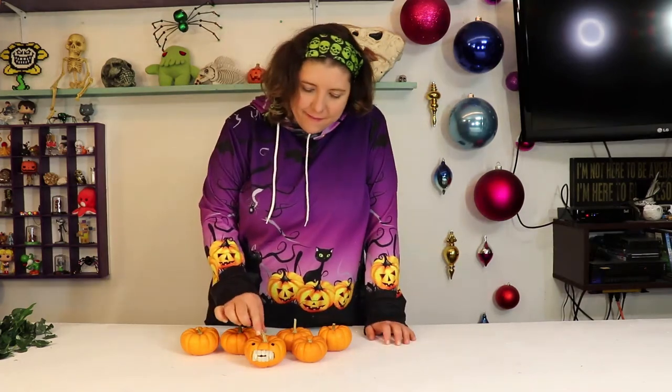And the teeth glow in the dark — not very well, but they still glow in the dark, and that's all that matters. Ta-da! He's so cute! I love him so much! Ta-da!